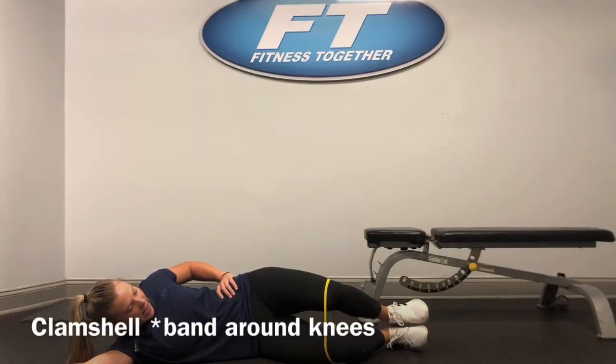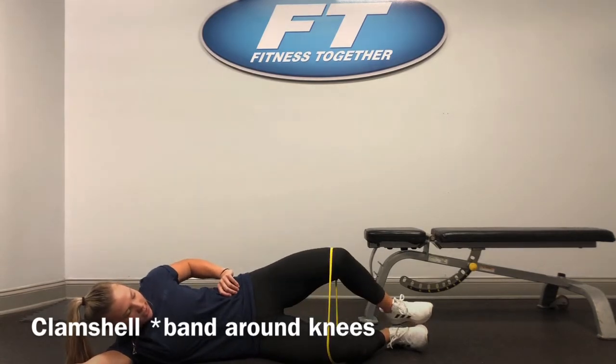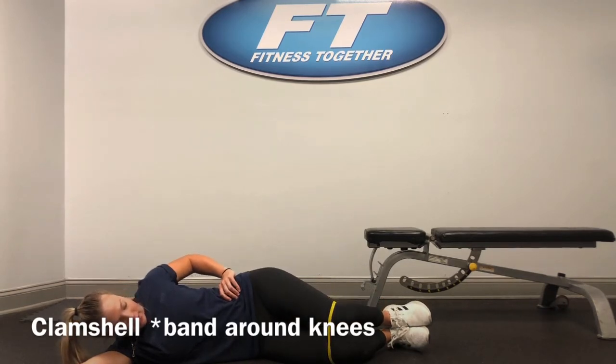Now on our side, we're going to be doing a clamshell. What you're going to do is have your knees bent with both legs together. Then you're going to pull your one knee up and out to the side and then bring it back down to the other knee.